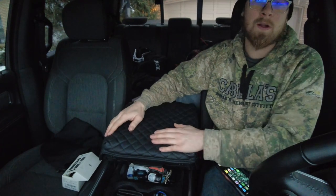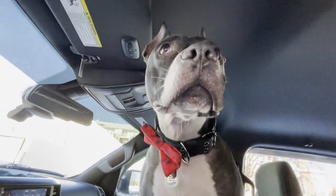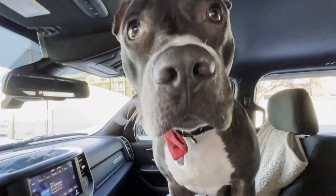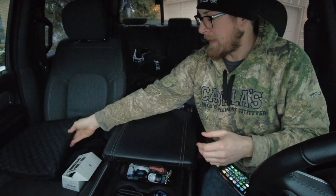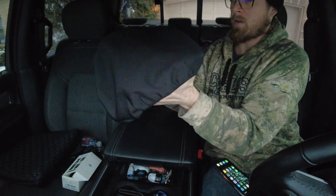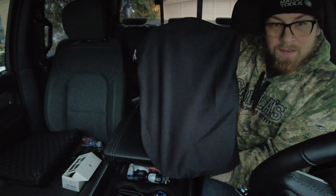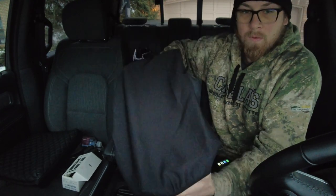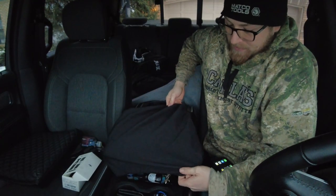That's only if you really want this style and want to use it on the new body style. Now I'm going to show you the one that's meant for the 2019 and newer. You can see it's taller one way than the other — the taller dimension is going to go front to back on the armrest.